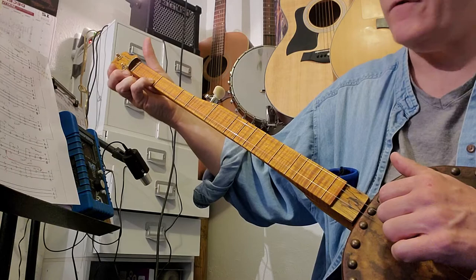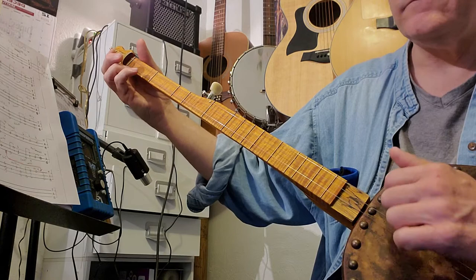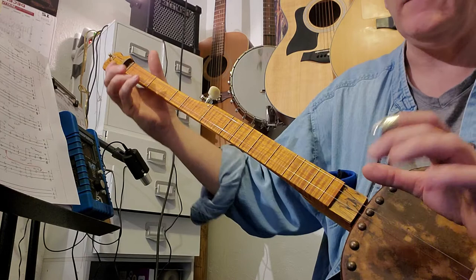The new part is: you get your first fret first string pressed, you're gonna pull off, come over and hit the first fret second string, and then strum them all open. That sounds like a good exercise - you can just take that little measure and work on that.